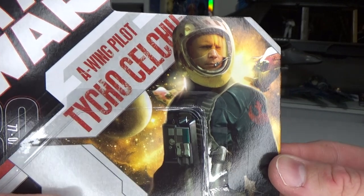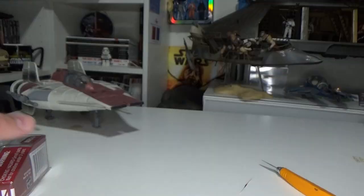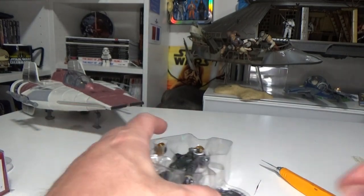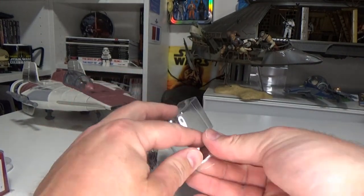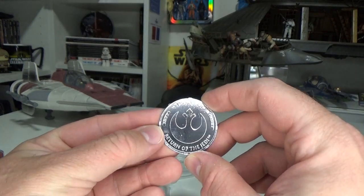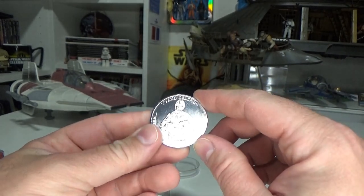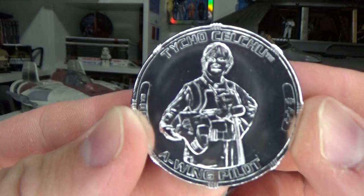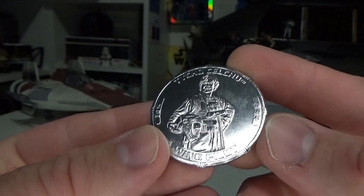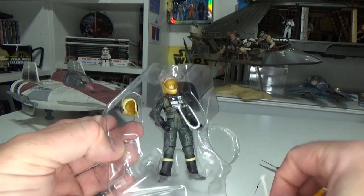Here we have the figure next to my illustrious A-Wing sitting over there. Great look at the figure — and the character. Let's crack them open. This is one of my favorite lines from the past — the 30th Anniversary Collection with these coins. We're going to Return of the Jedi coin, 1977 to 2007, and we have Tycho Selchu pictured there, A-Wing pilot, number 44.